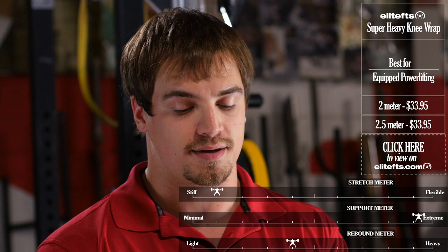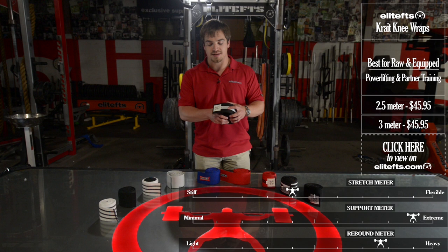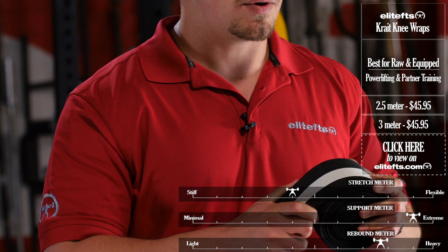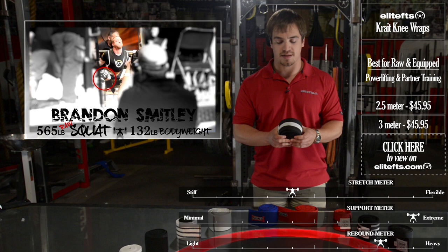Finally from the Elite FTS line, we have probably the strongest knee wrap we currently offer, the Elite FTS Crate Wrap. This comes in two and a half and three meter lengths, and it's a really interesting wrap because it's very thick but still stretchy. So it's an insane combination of rebound and support, and it's a favorite of guys on the team like Casey Williams and Brandon Smitley, who squatted his world record 565 in this wrap.